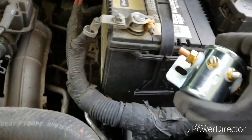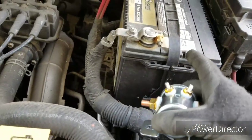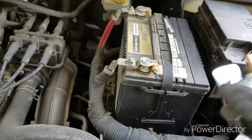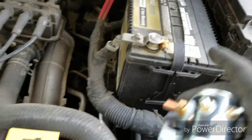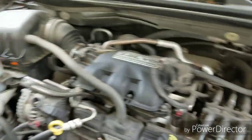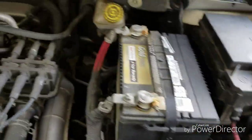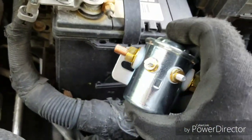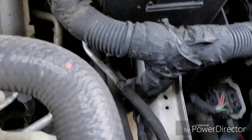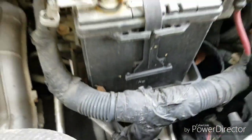I want to mount the relay fairly close to the battery, because I need wires going to the battery and to the fuse box. Everything I'm doing will be on the left side of the van — even the wire will run down the left side — so I don't even have to go to the other side. Everything will be in this area.